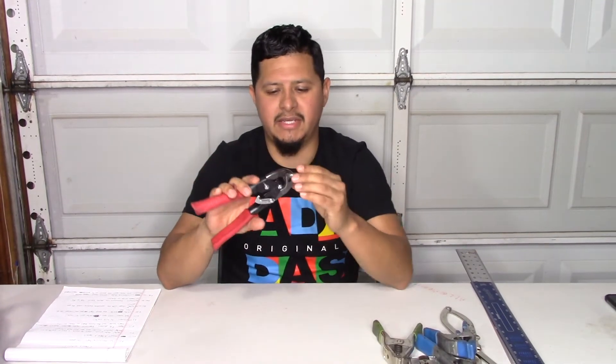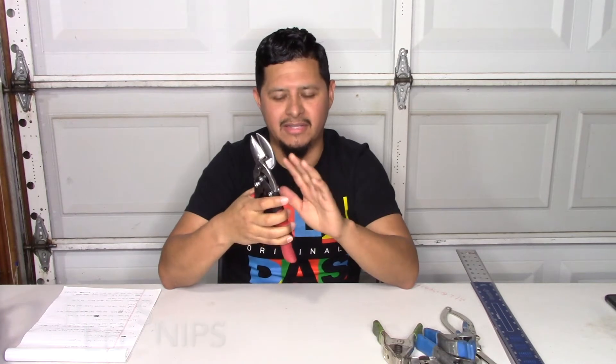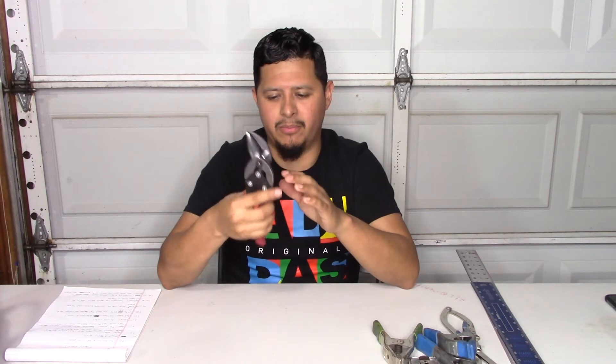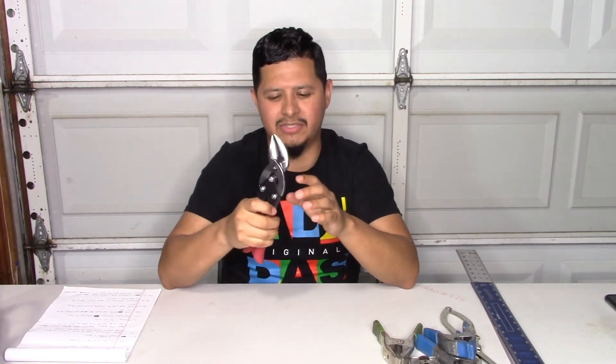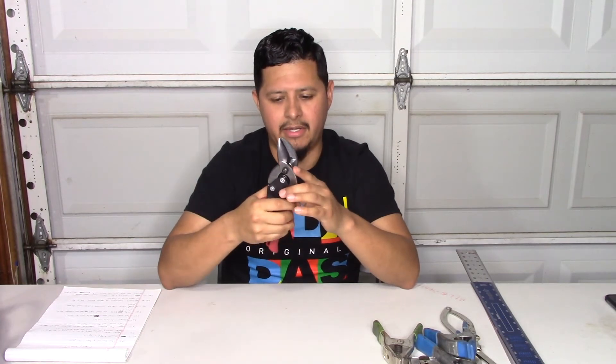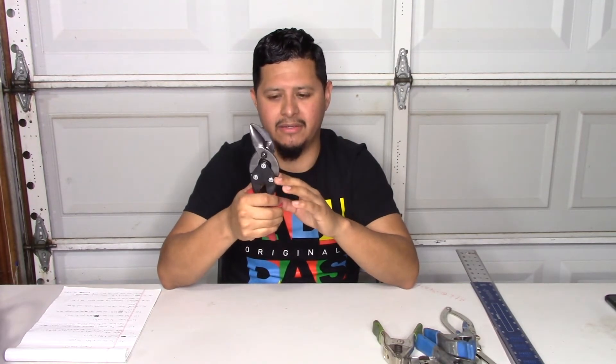The next tool is the red snips. You use this to cut all your metal jacket, stainless jacket, or PVC jacket. This is the Midwest brand, which I recommend the most — to me it lasts the longest and cuts the best. Midwest is not sold at every warehouse, but you can find them at supply houses, on Amazon, or at Sears. These run about $25, and this is a very essential tool.